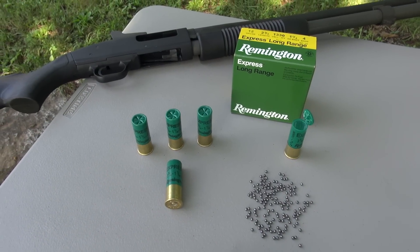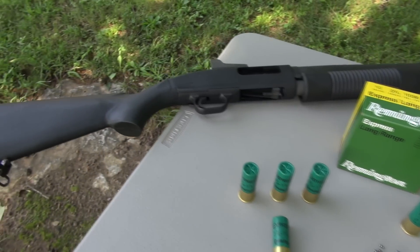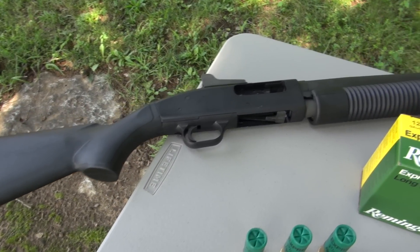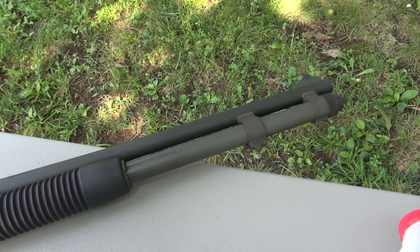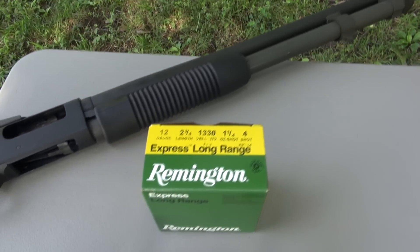Hey everyone, TN Outdoors 9. Those opening shots were with the 12 gauge Mossberg 590 A1 Special Purpose, 20 inch barrel, with a typical cylinder bore choke. I was using number 4 shot — not to be confused with number 4 buckshot — in the two and three quarter inch shell.